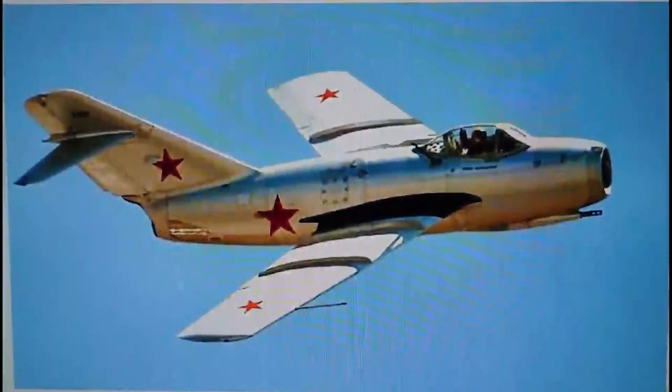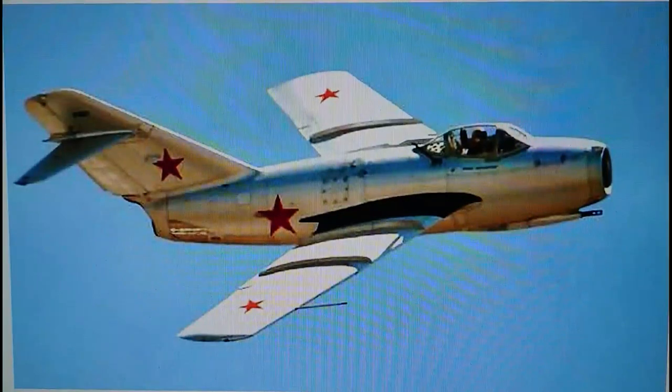Hi everybody, it's John back again with another model inbox review. Today we're looking at a MiG-15 — this is a Soviet Air Force image of a MiG-15 Biz. I think it's on the air show circuit in the United States. The kit we're reviewing today is the 1/48 scale Monogram MiG-15, one of the early releases in that scale, and it'll be a first for me as I've never built a Monogram aircraft model before. I've had a look in the box and it doesn't look half bad — it looks quite decent.